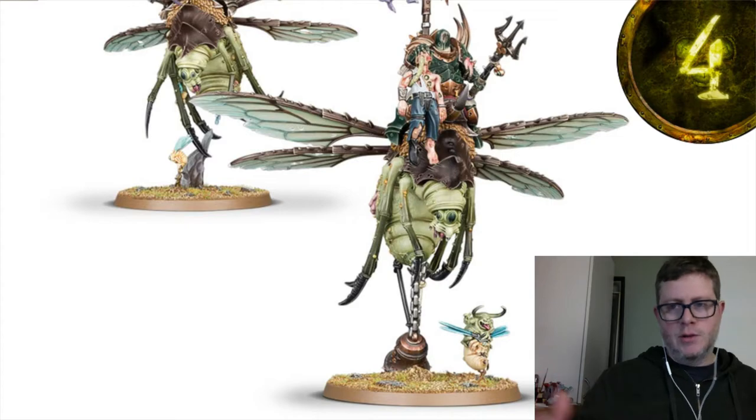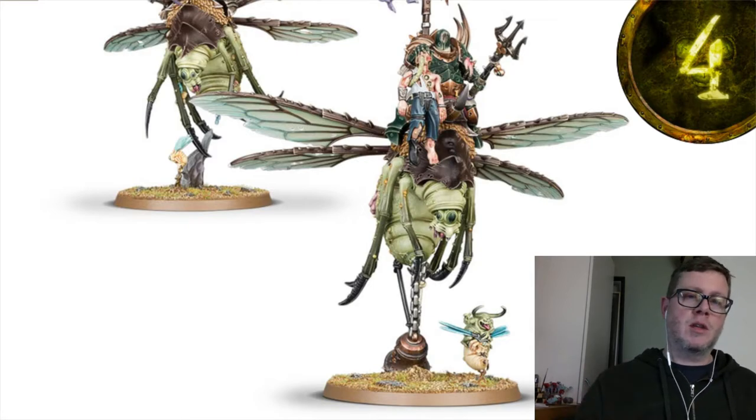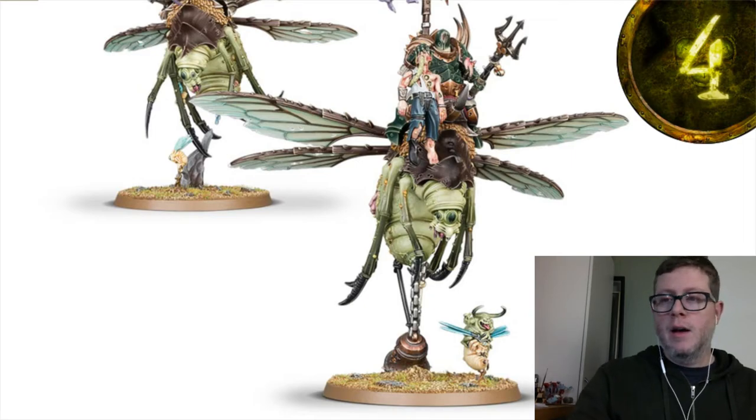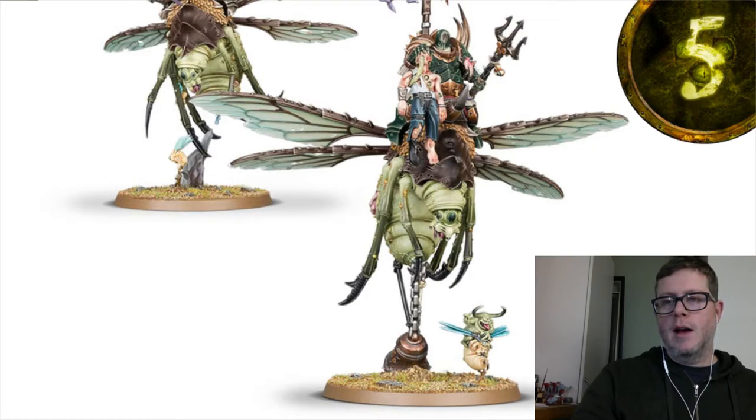I've been playing Death for a long time, and Death is generally known for being slow, but with Soul Blight you get some speed. Now in Nurgle you can also build an army with quite a bit of speed — an army normally known for being super slow and durable now has more ability to grab objectives. What's also cool is these guys aren't on flight stands; they have modeled bases that make them look like they're actually flying, which I really enjoy. Nothing breaks the illusion — they genuinely look airborne.